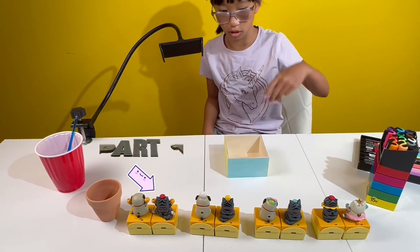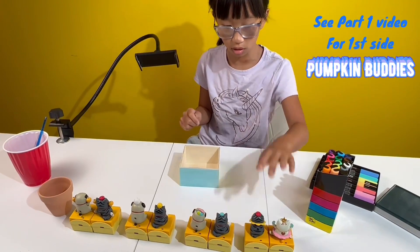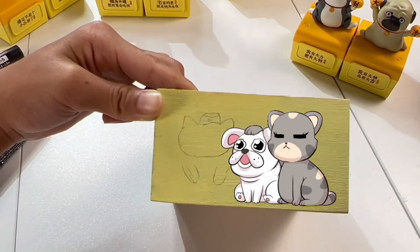So this is what we did in Part 1 — we painted all the sides of the box and also added the pumpkin buddies on one of the blue sides. Now here's the next side, which means another drama of cat and dog is about to start.